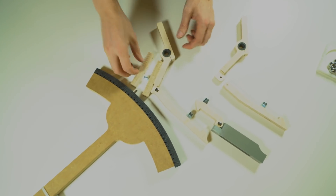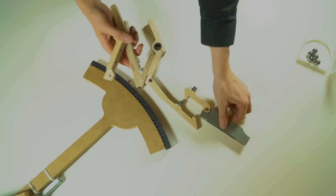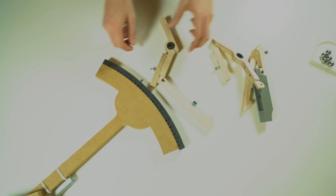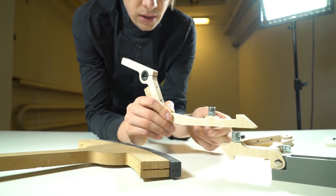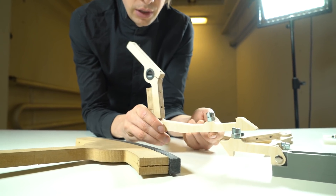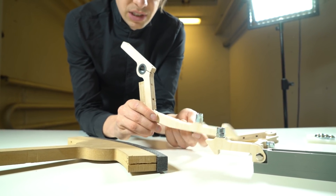We have 38 channels, so we need to make 38 of this, 38 of this, 38 of this, 38 of this, 38 of this. And this bolt is a weight nut — it's only put in there to add some weight to the part.